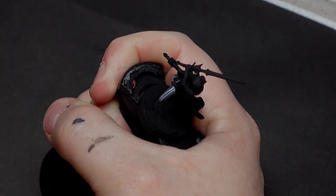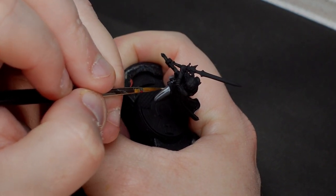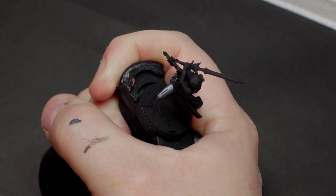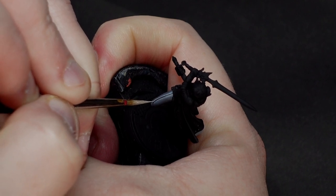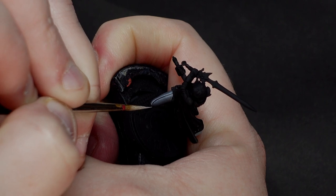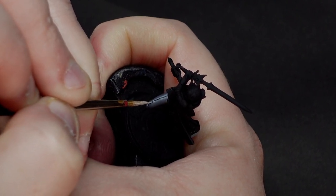From there, repeat the process using a brighter grey over a smaller area within the highlight shape. The entire blend is just two stages, so there's no need to go crazy with a million layers. I like to take things bright enough that I can also throw in a pure white or near-white edge highlight here and there, though it's easy to get carried away, so I recommend practicing a bit of restraint.